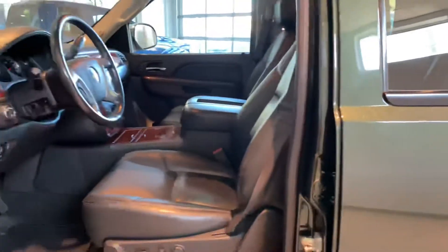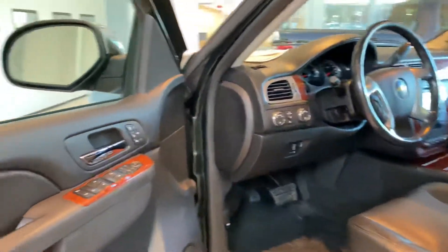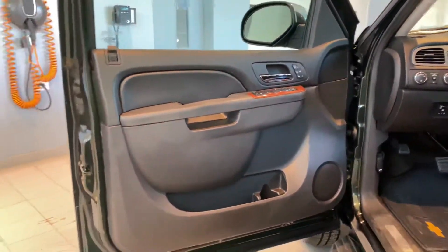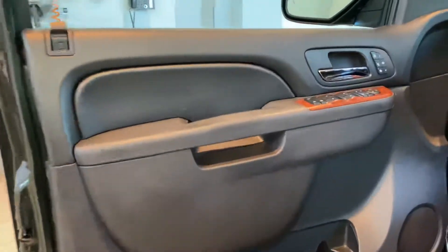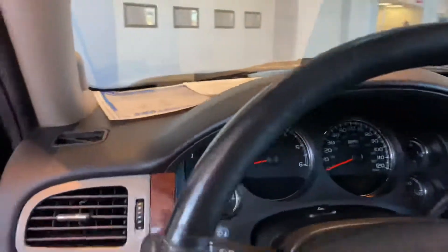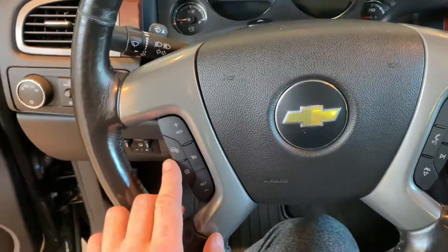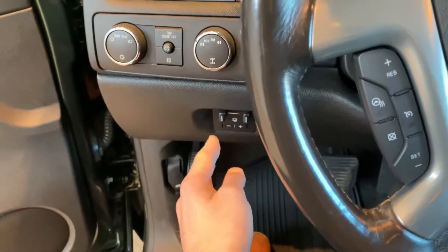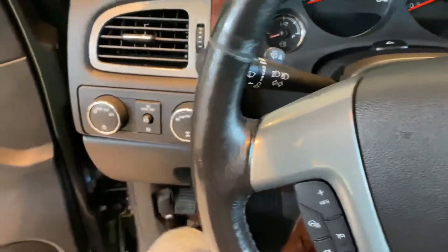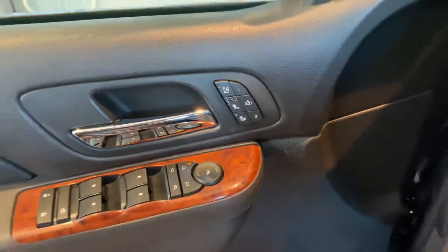Inside, the black leather is in phenomenal condition. Same goes for the door panels — no rips or tears. Sometimes these can get kicked down here and get cracks in it, but nothing like that. Steering wheel and all the buttons right here are good to go. There is a heated steering wheel on here, as well as a trailer brake controller, and heated and cooled seats.